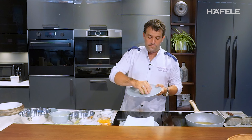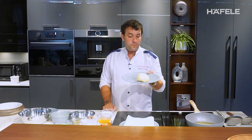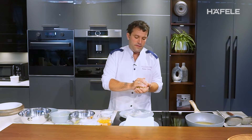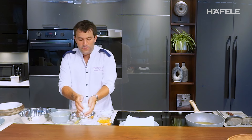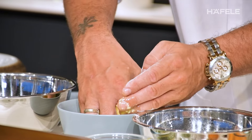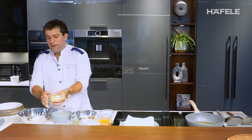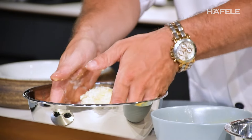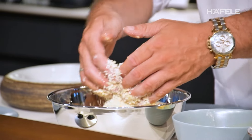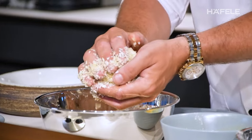We already have the right texture and it's already cold — the mashed potato. Now we coat it: first flour, don't need too much flour, then egg, then panko breadcrumbs. We keep shaping it into a nice bowl shape — the proper shape.